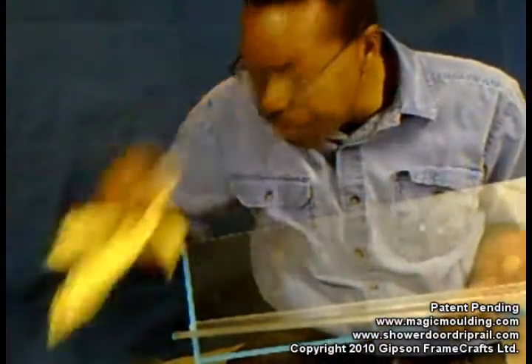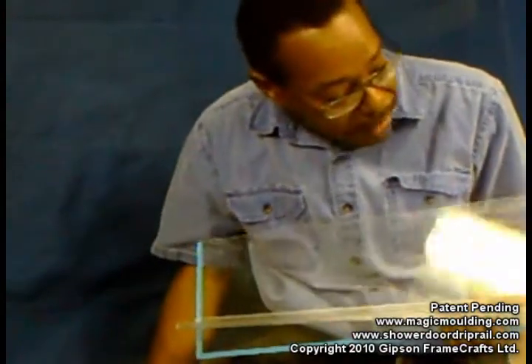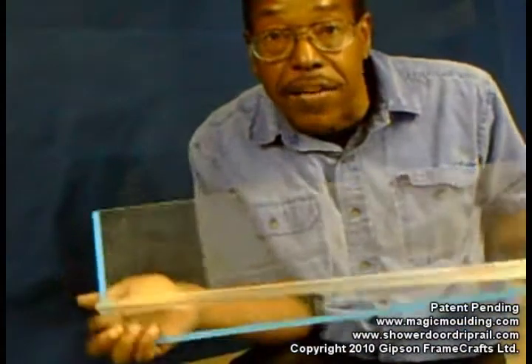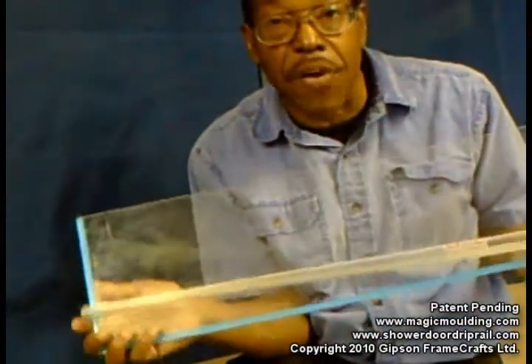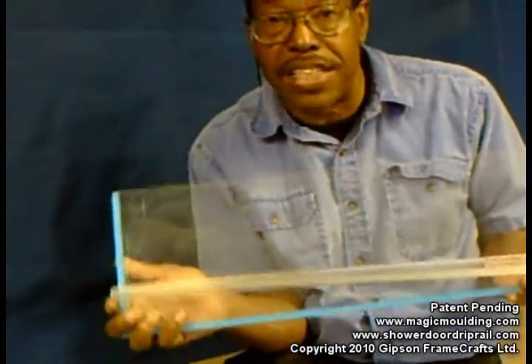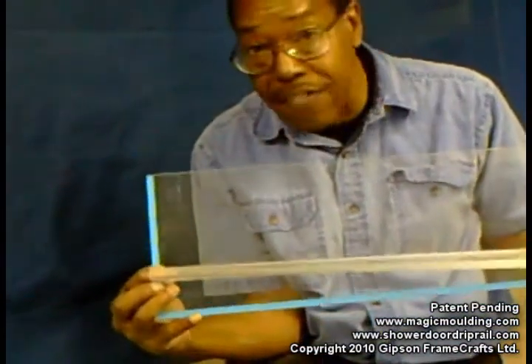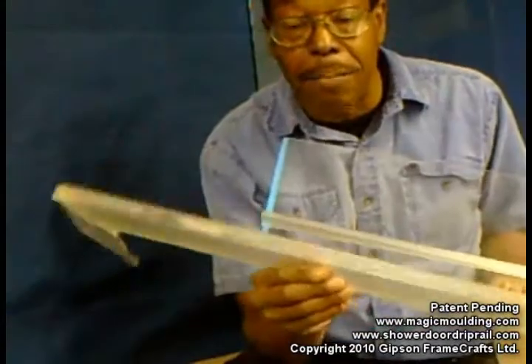They use a brayer. I don't have a brayer — you probably don't have a brayer either — but this seems to do the job. Now the next thing you need to do is let this set at least overnight, 24 hours they say. In 72 hours it cures completely, and it won't come off like the rubber-based one we had on before.